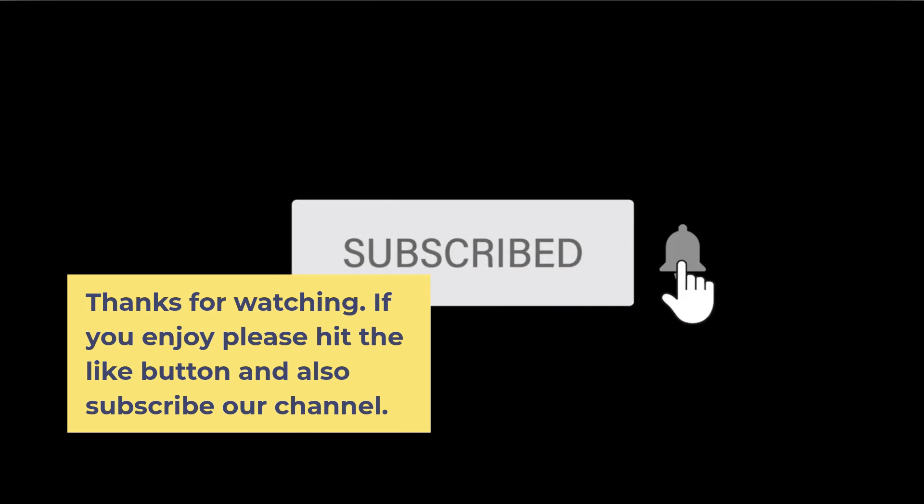Thanks for watching. If you enjoyed this, please hit the like button and also subscribe to our channel.